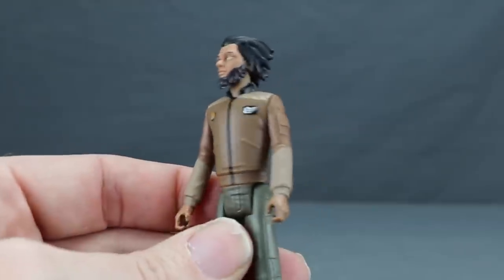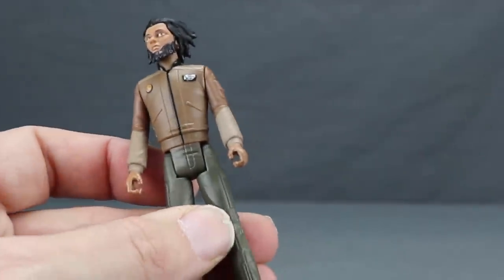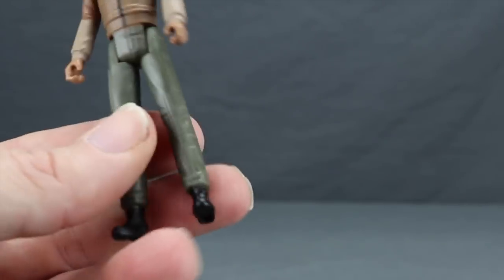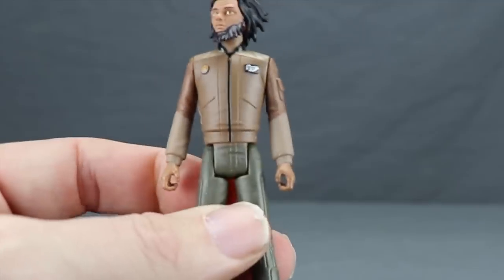He's got a brown coat with some metallic silver and a marking on his chest, lighter beige on the top and lower arms, and olive-looking pants with black boots. Basic five-point articulation with all these figures — they're geared more towards kids, like we've seen with previous animated series figures such as Rebels.